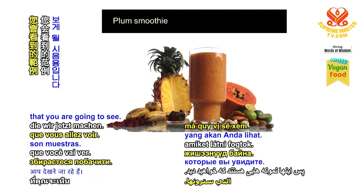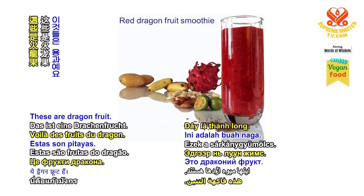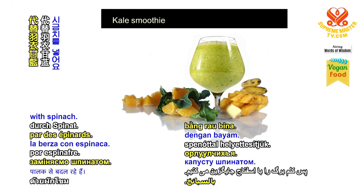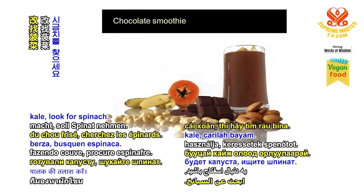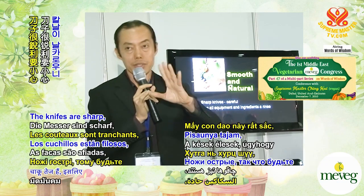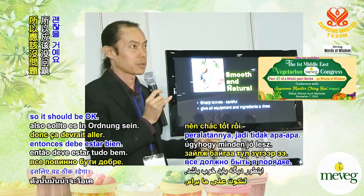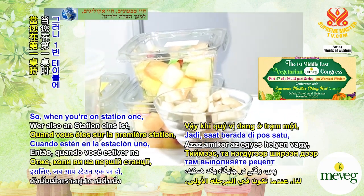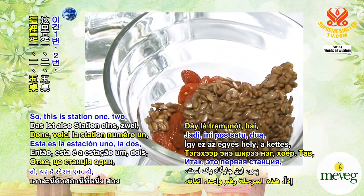These are the samples we're going to see — this is the salmon, this is the dragon. We don't have kale here, so we are replacing kale with spinach. Whichever station is doing kale, look for spinach. Okay, chocolate. The knives are sharp, so be careful. We just rinsed the equipment, so it should be okay. This is station one, two, five, six is behind.